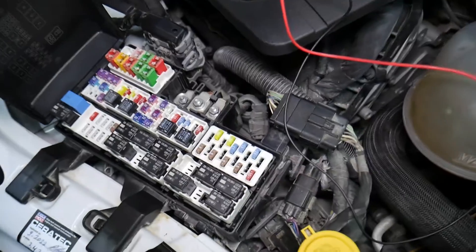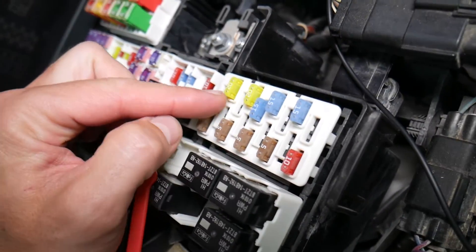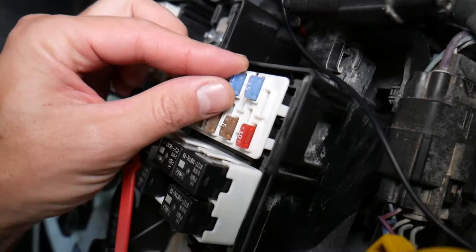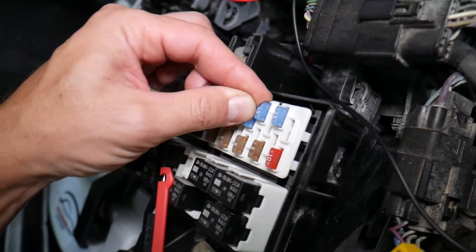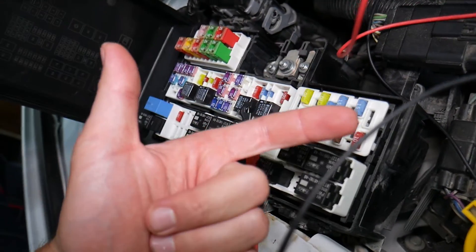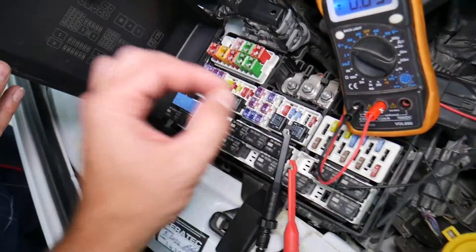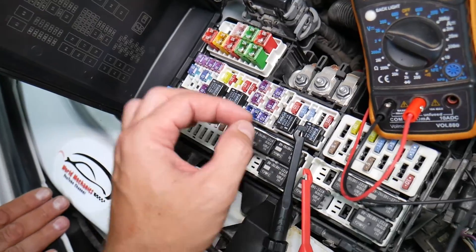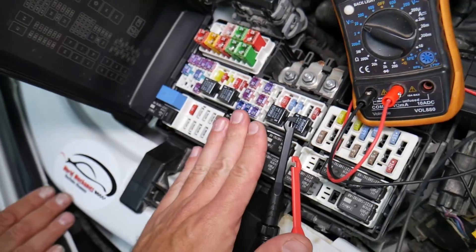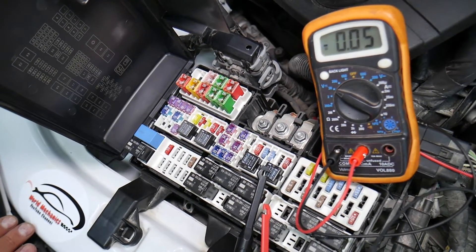It's super important to test fuses because you can't always see if they're burned — sometimes they may seem perfectly fine. You think it's a good fuse, put it back in, and end up spending money and time on parts and problems that don't exist, when all you had to do was test your fuse, find out it's bad, and replace it to fix your problem. We'll have a video on how to test different kinds of fuses and relays — the link will be in the description below.